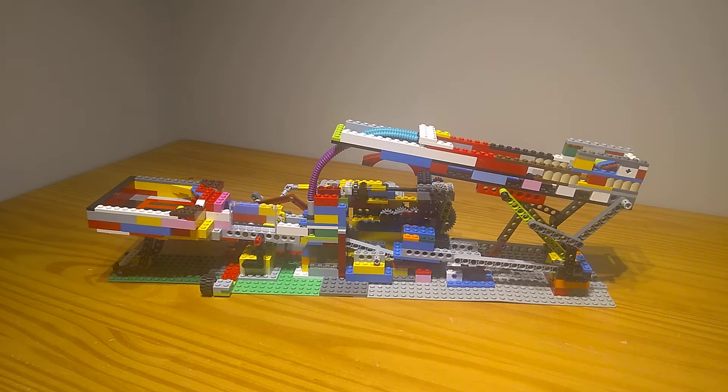Hello, Lego Imagineer here and welcome to my 18th GBC video. This is CurveShot.